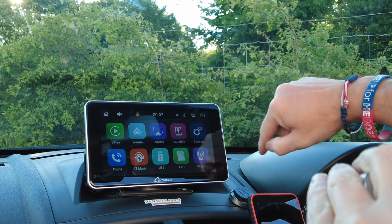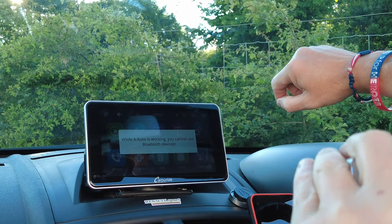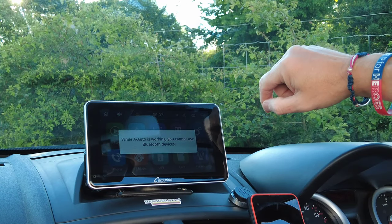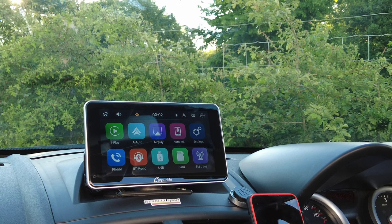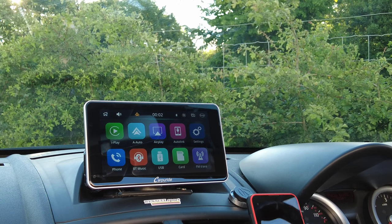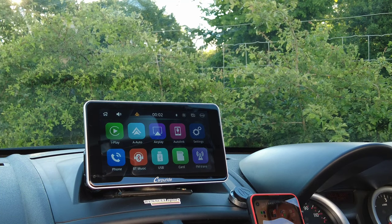One thing I have noticed is when you've got it set up for Android Auto, you can't use the Bluetooth phone call function. But then you wouldn't want to because it's mirrored on your phone — it'll come through your phone and it'll come up on the screen. So all in all, it is a very good system.